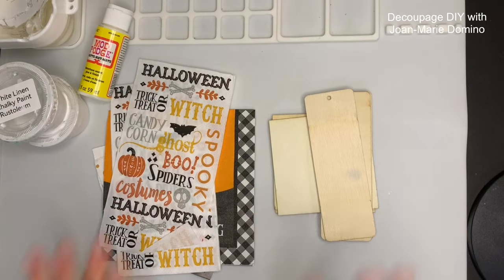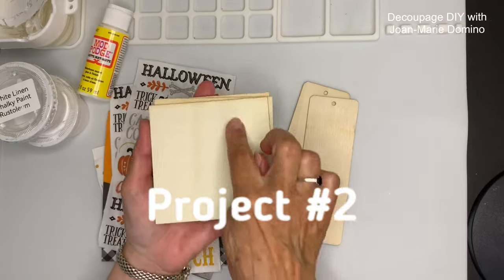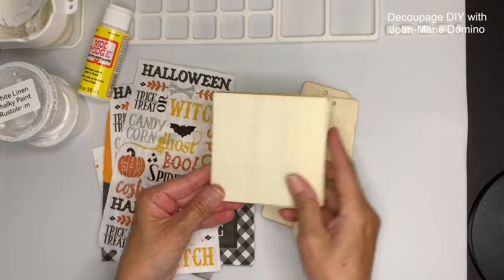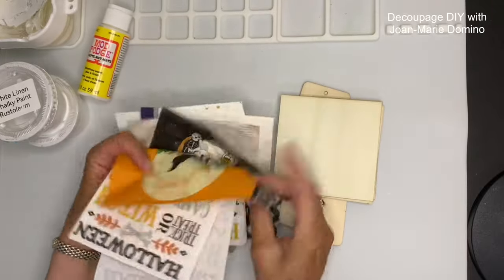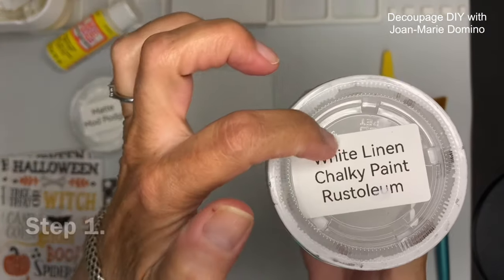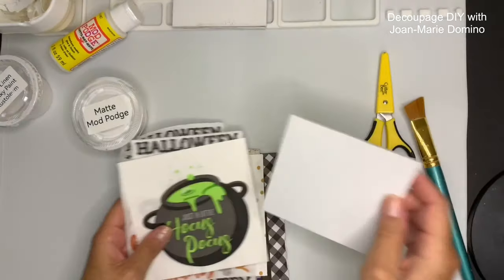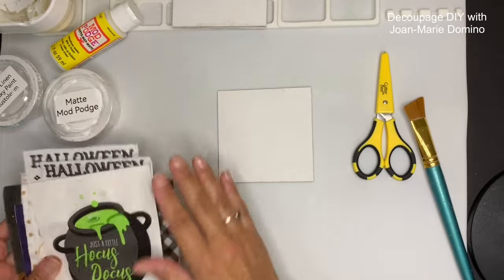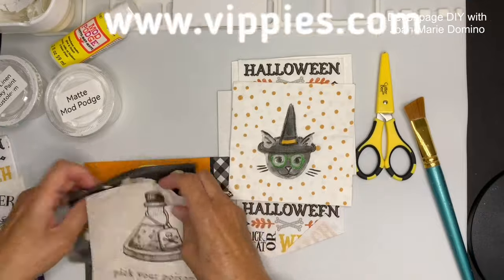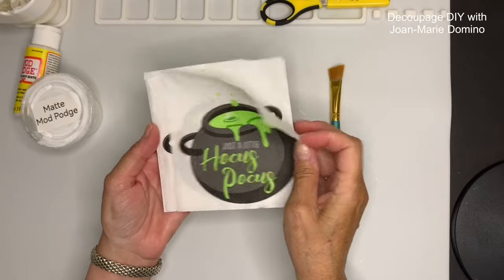Now on to project number two. I got some bookmarks and coaster squares from Vippy's Designs, but they're not going to be coasters — they're going to be refrigerator magnets. I also grabbed some of their napkins that will work perfect on this project. I already put a coat of white linen chalky paint right on top of the wood square. Now comes the hard part: I have to pick out a napkin. I went through everything from Vippy's Designs — they had so many to choose from. Ultimately I chose the cauldron Hocus Pocus napkin.